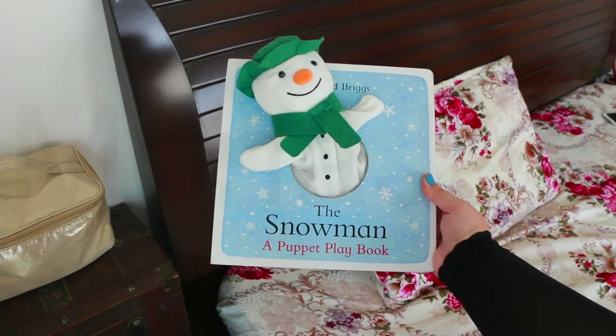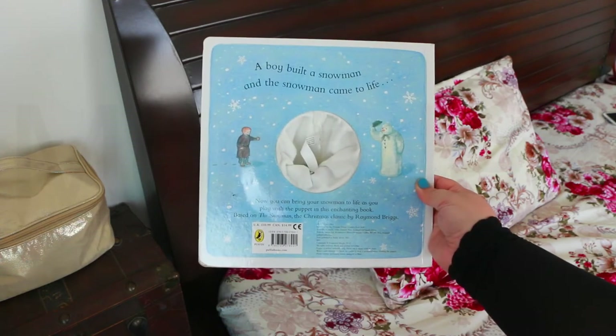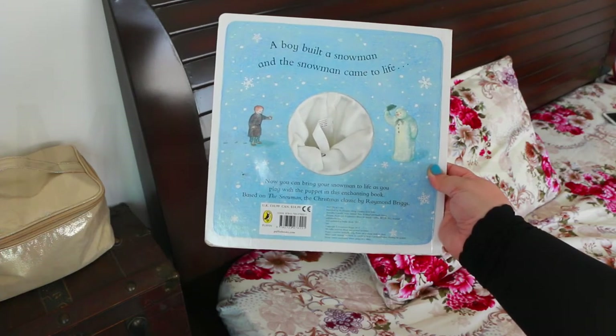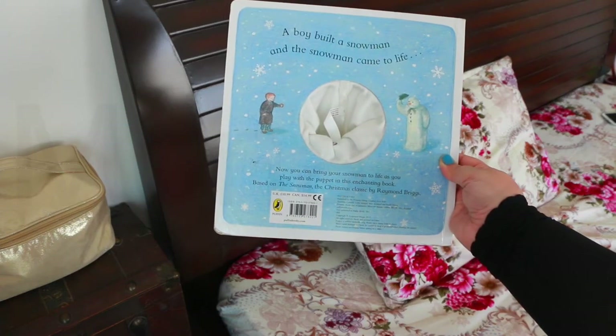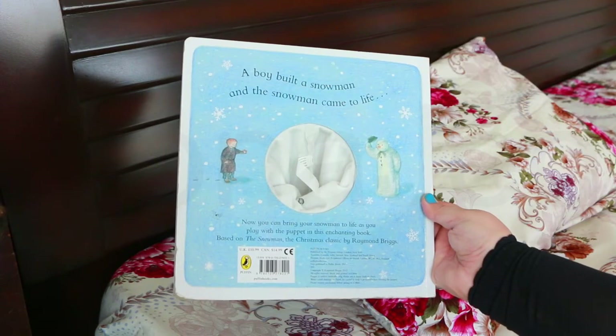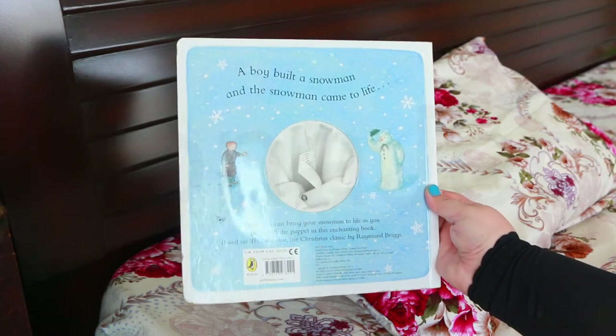A little boy built a snowman and the snowman came to life. Reenact the magic of the snowman with this brilliantly interactive hand puppet book. Wave hello, cuddle and play with the snowman as he is brought to life. The Snowman: A Puppet Playbook, by Raymond Briggs. Now you can bring your snowman to life as you play with the puppet in this enchanting book. Based on the Christmas classic by Raymond Briggs — the illustrations are absolutely amazing. It's really cute. Let's stick our hand in and make the snowman come to life.